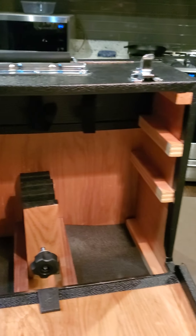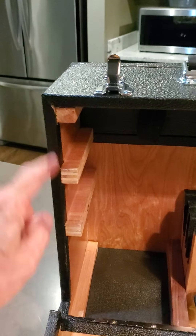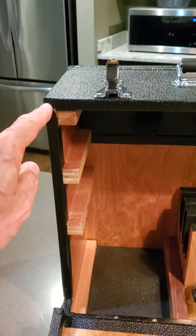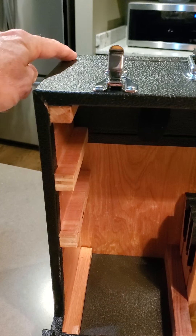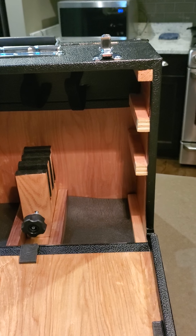I reinforced the box with these half inch braces, so in addition to the regular glued joinery there are screws holding everything together. That's why I think this thing is pretty sturdy.